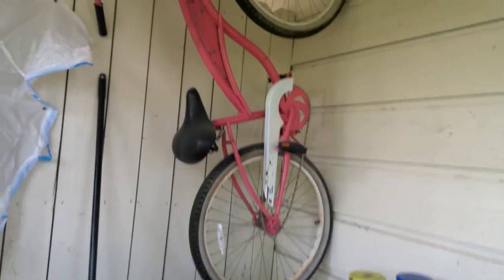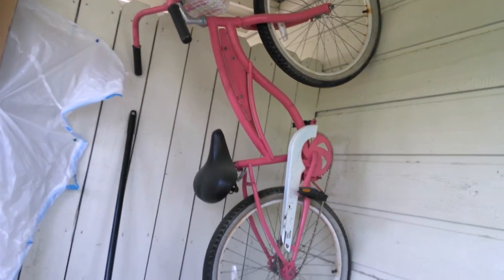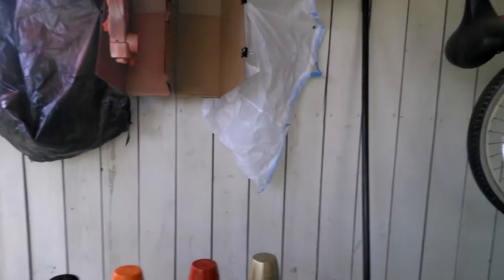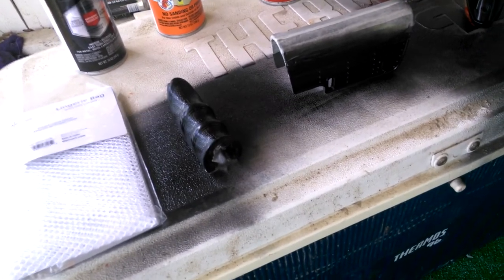I painted a bike a while back in pink about a year ago and it's staying strong — it's still pink. So I don't think it'll be that bad; I think it'll last a while, except maybe in high use areas like this handle. That's going to get an extra coat of black. Everything's going to get an extra coat of black, really.